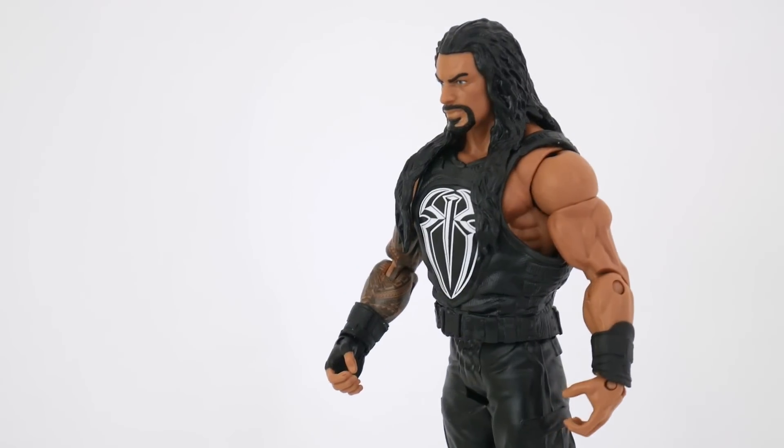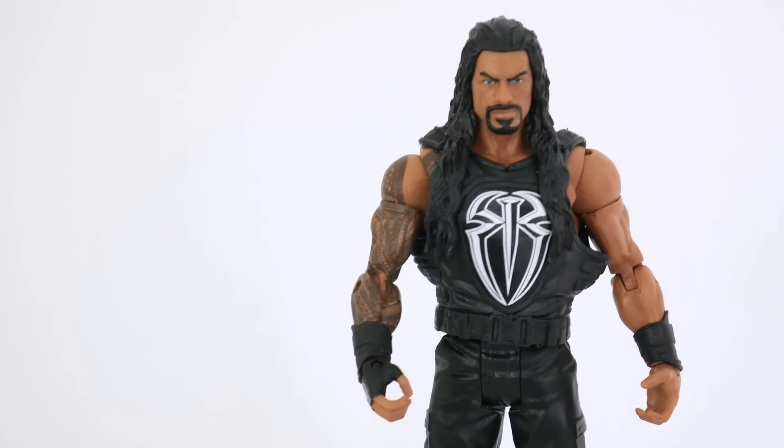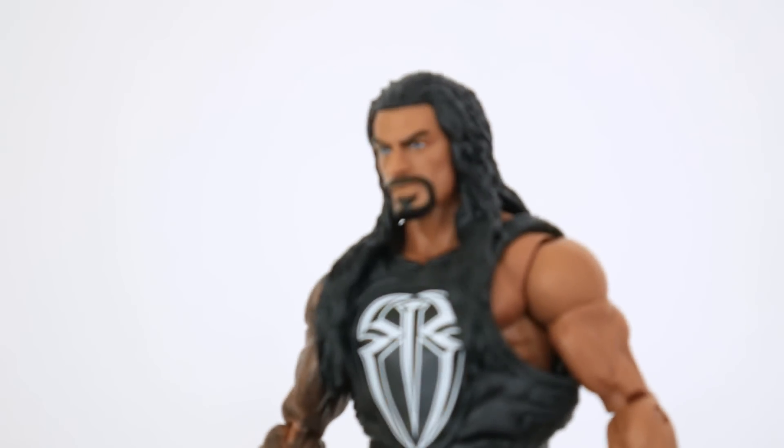So this is basically a 'baboonaboonah,' which means that it's an elite made into a basic with a slight upgrade, and the slight upgrade is the face. Apparently they sold this at WWE live events with this face on there.